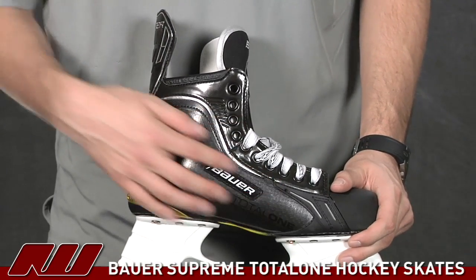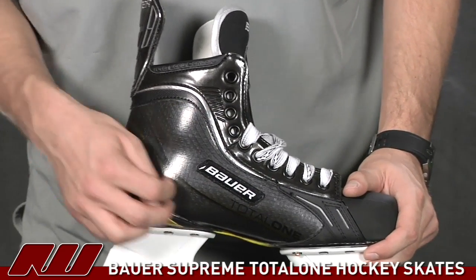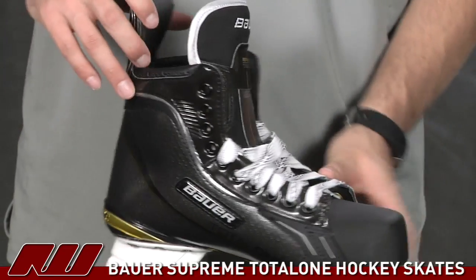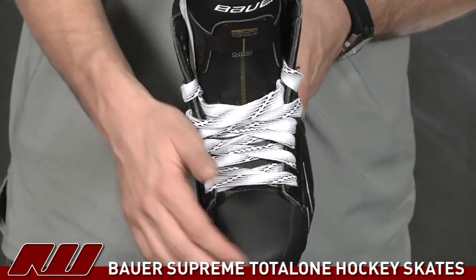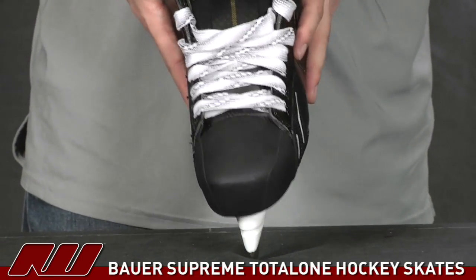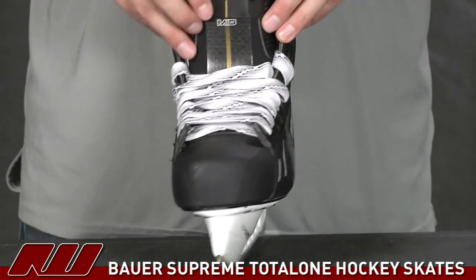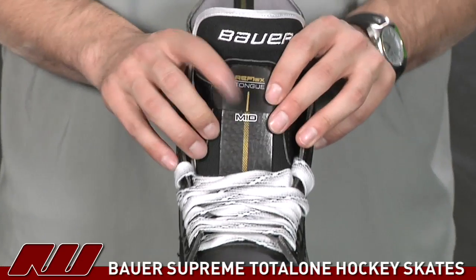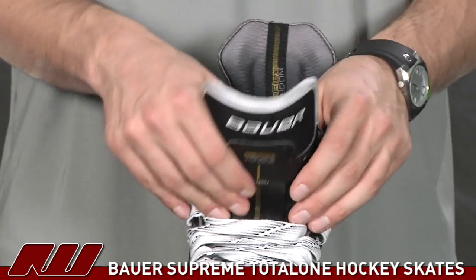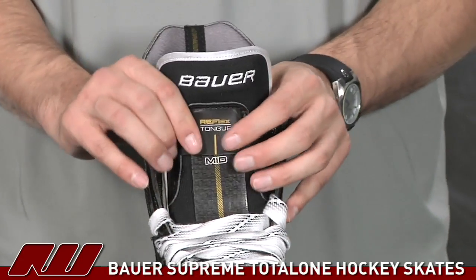It also has a nice subtle look — a little bit of that composite appearance, black with a very traditional design. Up front, you see that same toe cap they've been using, which has gotten some pretty good reviews. Adding to the customized features, this is going to be one of the first skates that allows you to customize the overall flex of the forward on the skate.